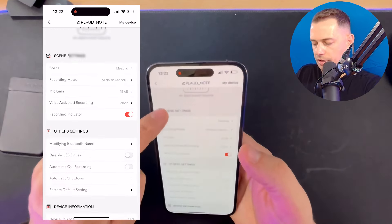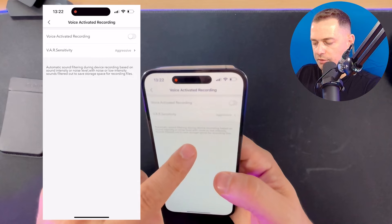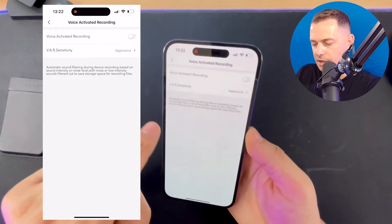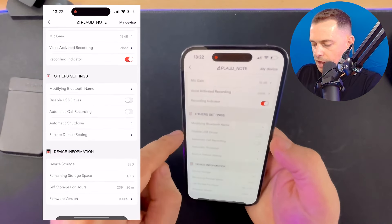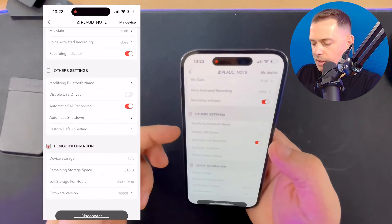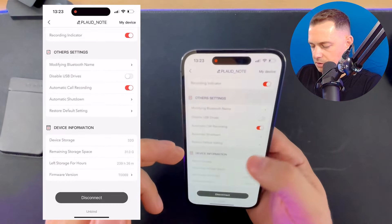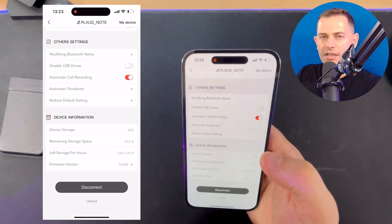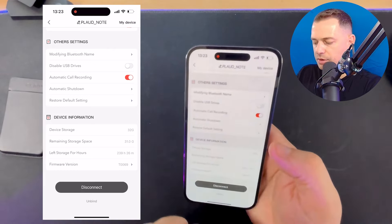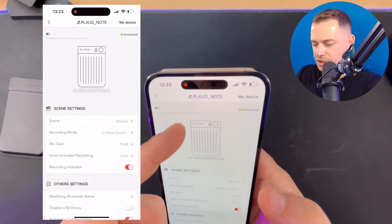For the meeting preset, you have a recording indicator and voice-activated recording, which does automatic sound filtering. The device records based on sound intensity, filtering out low-intensity noise to save storage space. There's also automatic call recording. Device storage in my test unit is 32 gigabytes, but the retail version will be 64 gigabytes. You can also see the battery percentage — I have 9.2 hours remaining.